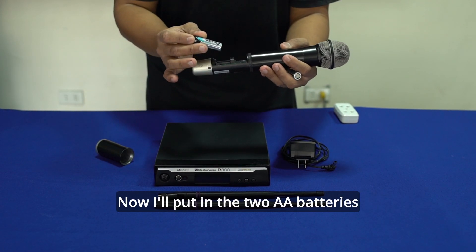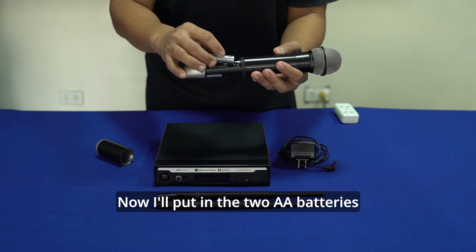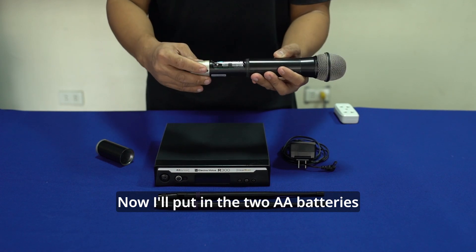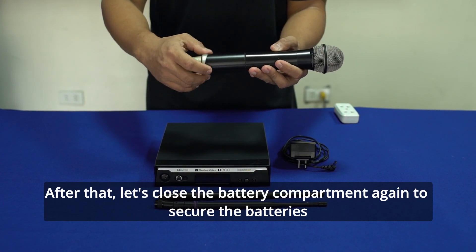Ilalagay ko na yung battery — dalawang 1.5 volts. Pagkatapos, balik natin yung cover.